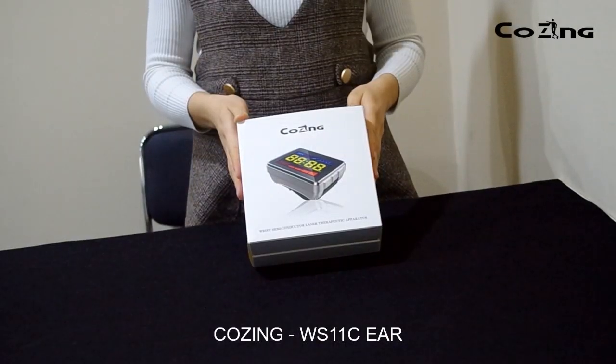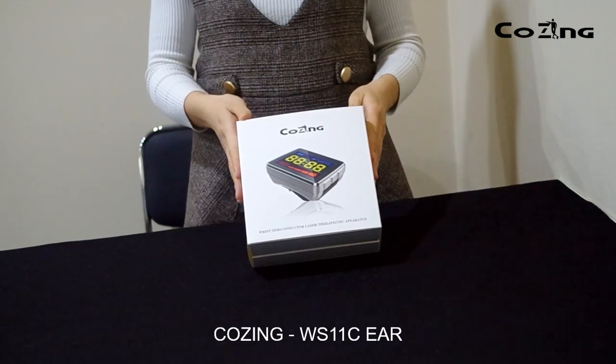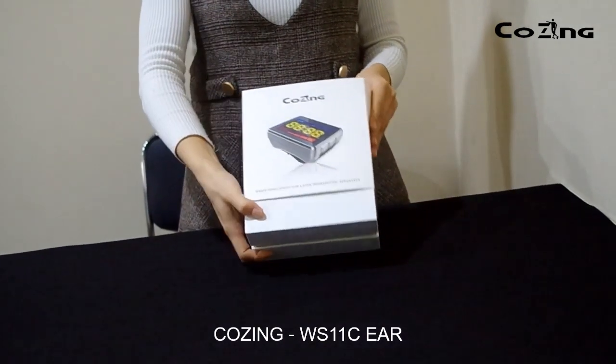Welcome to use COSYN WS11C for ear. Thank you for your interest and time.